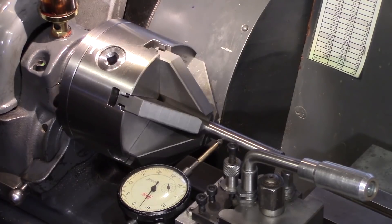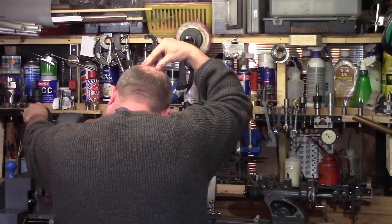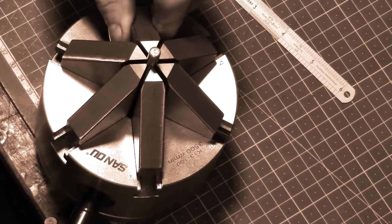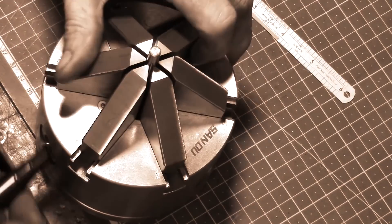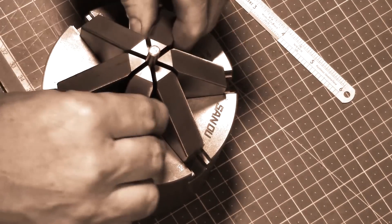Again, four thou run-out. At this point I was a little bit disappointed and thought how am I going to correct for this. And then it hit me — if you remember earlier in the video I had a wobbly jaw and I did find that by rotating the chuck around and tightening all three of the pinions it actually removed this wobble from the chuck.